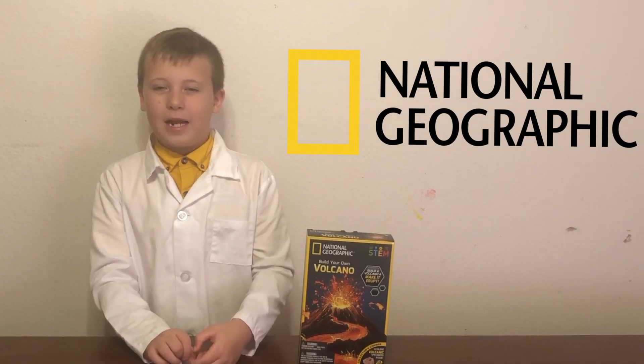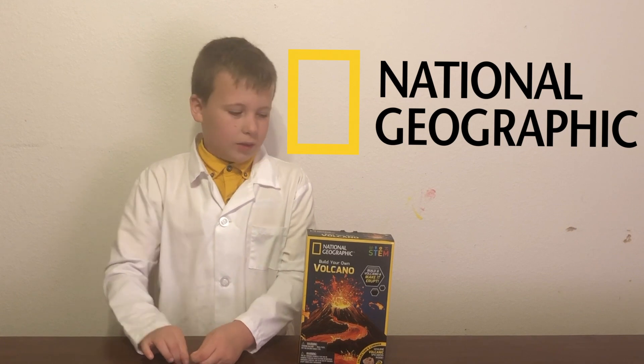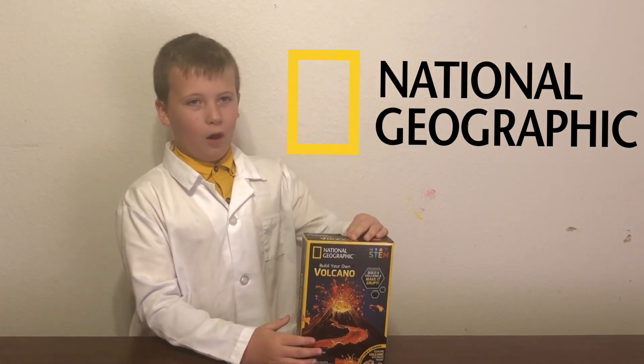Welcome to Sparks Mania. My name is Seamus and I'm seven years old and I really like science, so we're going to do this volcano.